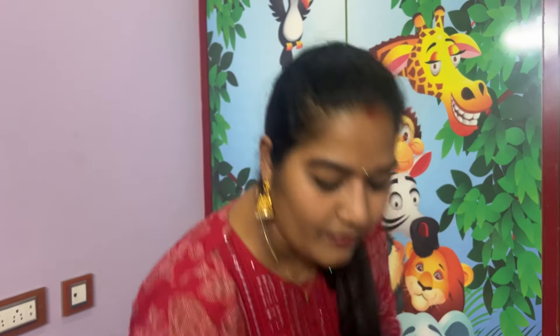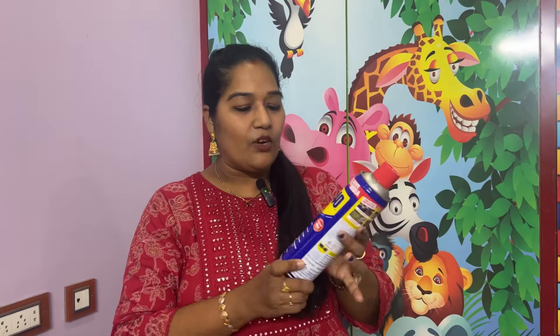This is for cleaning purposes. This product is very useful — you should try it. You can order it on Amazon. What is this? This is WD-40. This is a multi-use product.